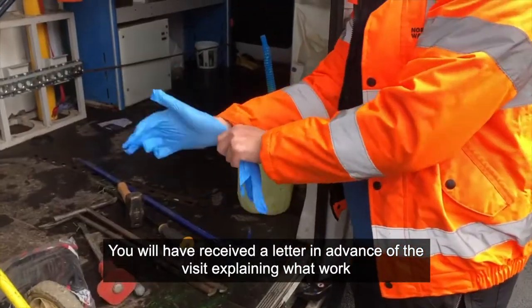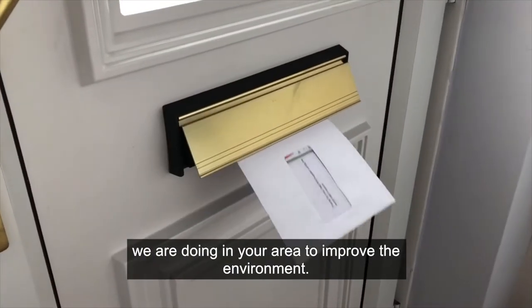You will have received a letter in advance of the visit explaining what work we are doing in your area to improve the environment.